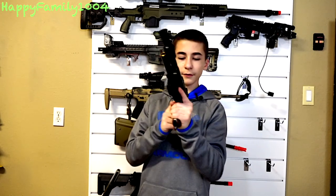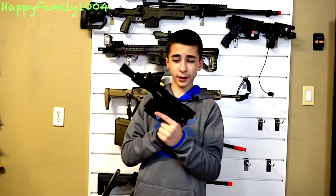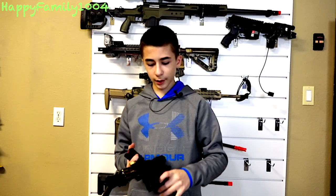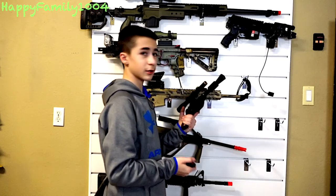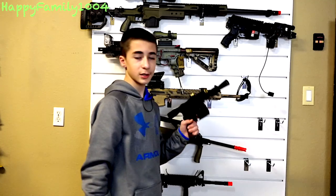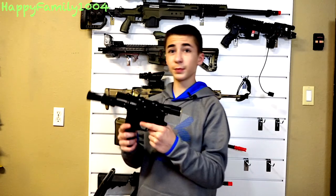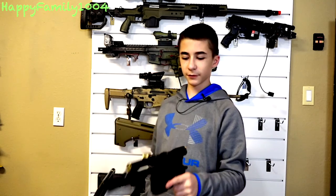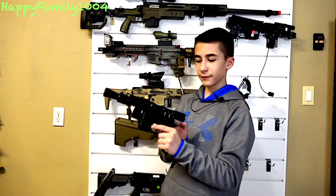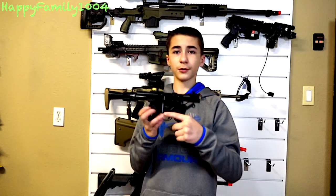Next we have an AW Custom Mauser Broom Handle, also known as Han Solo's pistol. This is a green gas pistol and it comes normally as the Mauser Broom Handle with a little attachment piece, scope mount, and scope to put with it. We got it on Evike just to make it look like Han Solo's pistol — his weapon of choice. This is actually my dad's. He never really used this outside; it's definitely more of a good collector's piece if you like collecting Star Wars stuff.